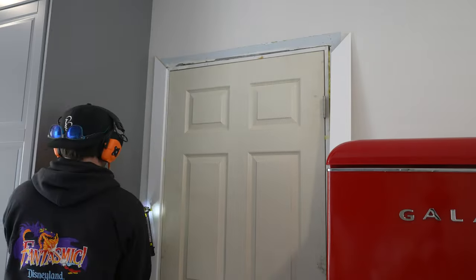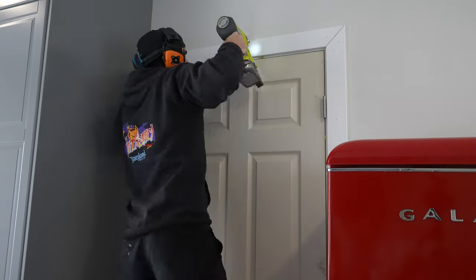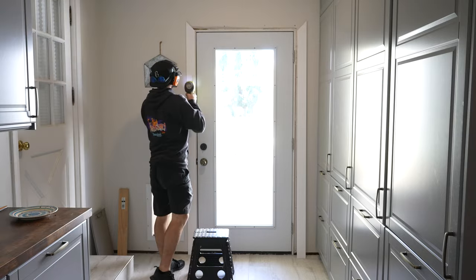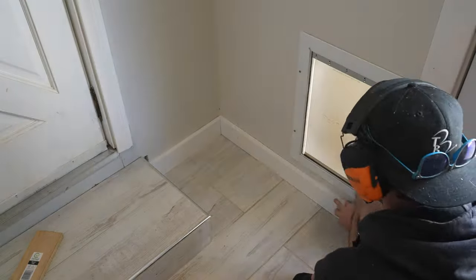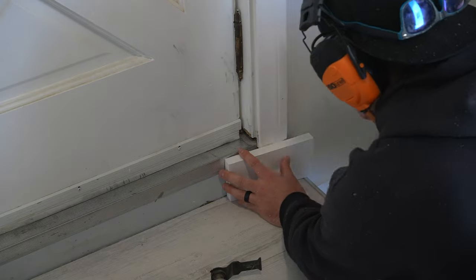Next, I used some relatively plain trim as door molding and baseboard trim — I just kind of wanted something simple to get the job done quicker. I painted them ahead of time, so finishing them is as easy as adding a bit of spackle and a few dabs of paint.